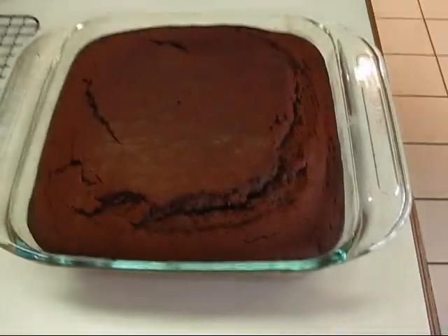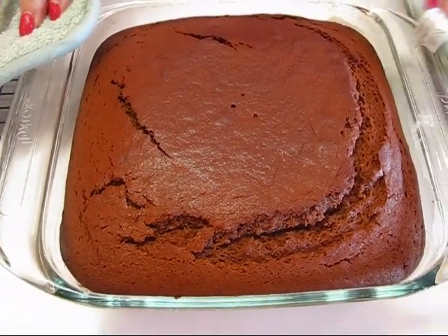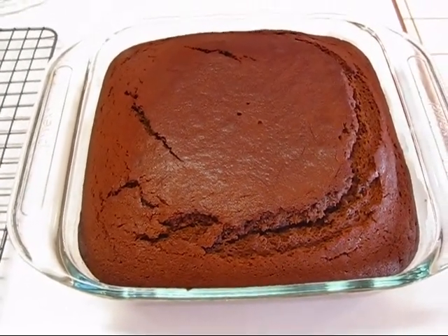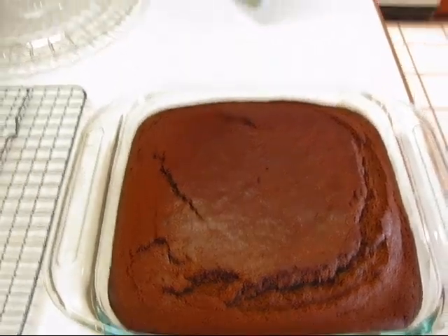Here's our gingerbread straight from the oven — it smells so wonderful, it fills the whole kitchen. It's very hot right now so I have it on a mat. I'll leave it in the baking pan for a few minutes, then transfer it to a cooling rack. It can be cooled completely before serving, but I really like it when it's still a little warm.